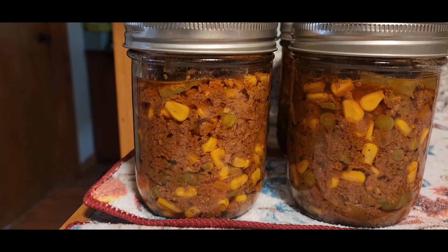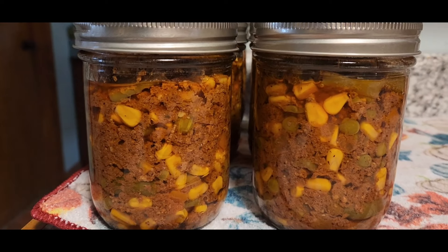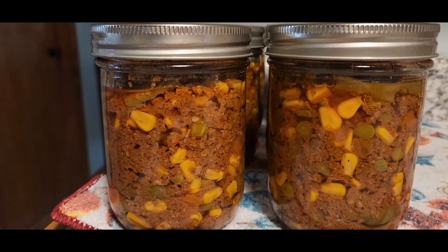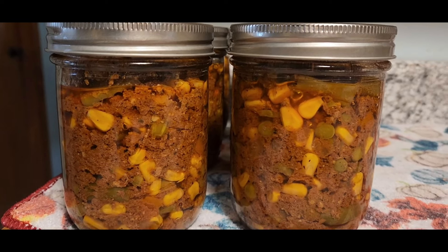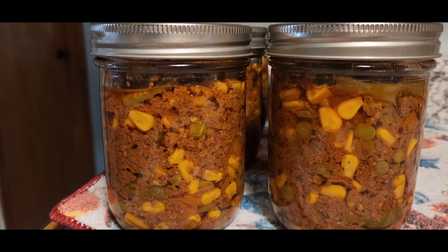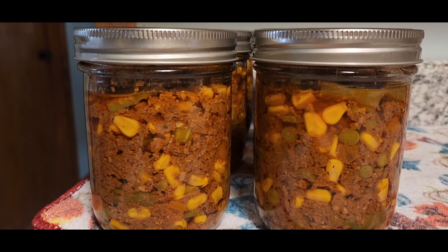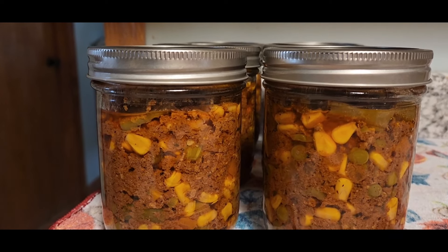Alright, so there we go — they've all set. There's our shepherd's pie filling. If we feel like one pint is not enough, we can always open up another one and make a bigger bowl. But look at that — isn't that beautiful? Shepherd's pie filling, guys. I'll leave his link below. I did doctor it up a little bit, so you can do whatever you want to as well. You guys have a blessed day. Be a blessing, and I'll be back with the next one.